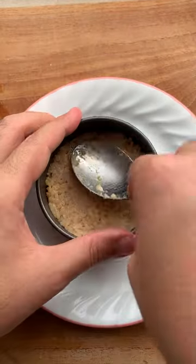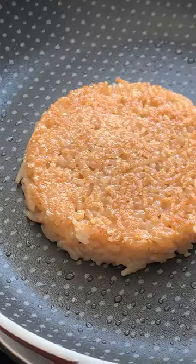Use slightly overcooked day-old rice to make a rice cake. Pan fry in some oil till nice and crispy and golden on both sides.